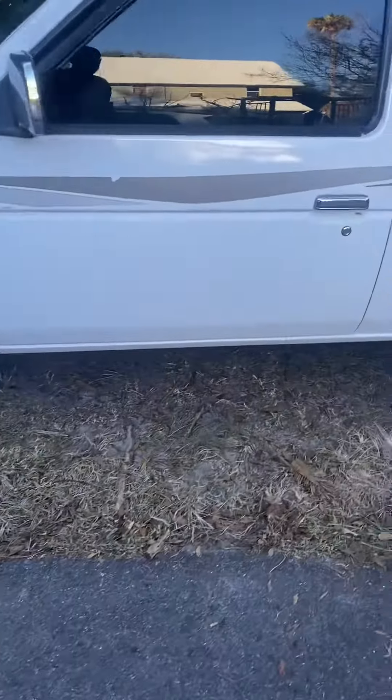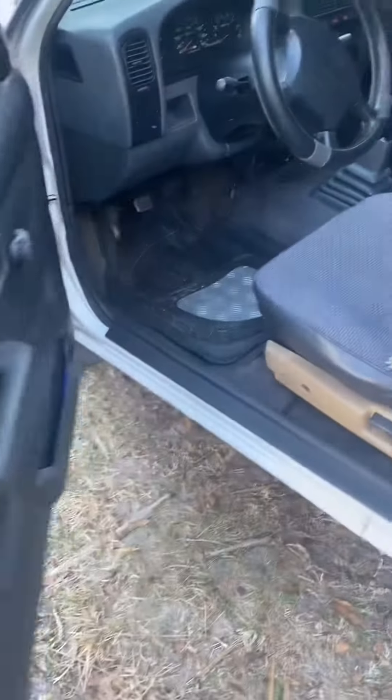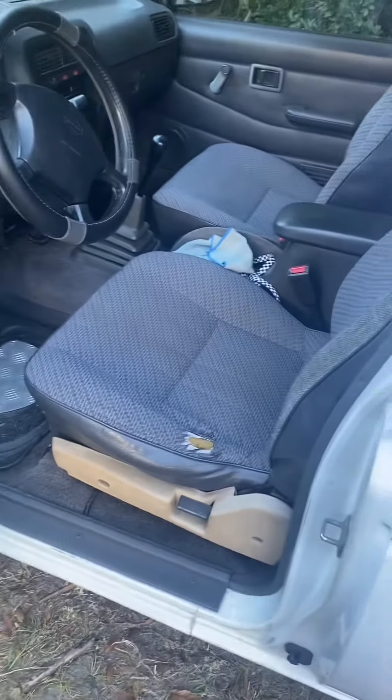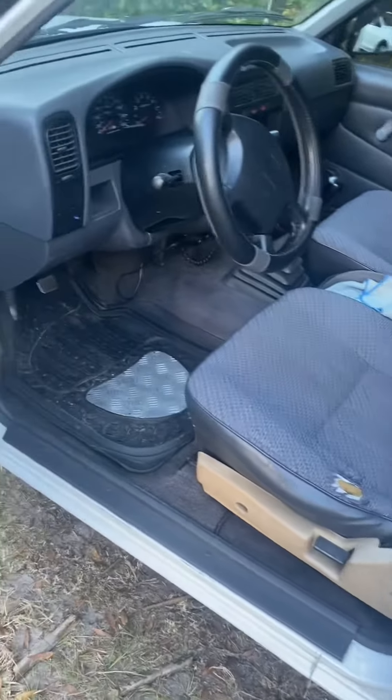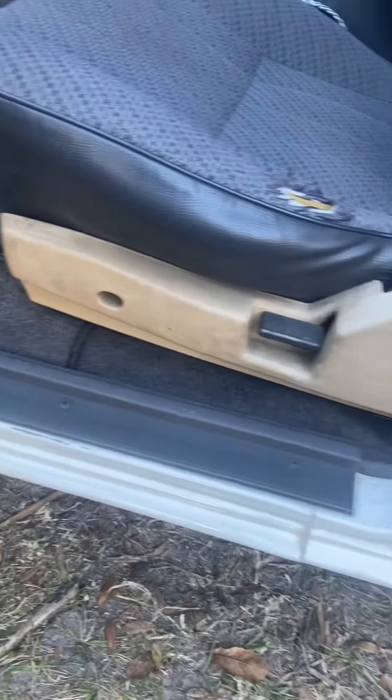All right everybody, just picked up this little Nissan Hardbody recently. It's got a gray interior and it's an old truck, but not in bad shape. We gotta fix that right there though — that's just the wrong damn color. Let's go ahead and pull that off.